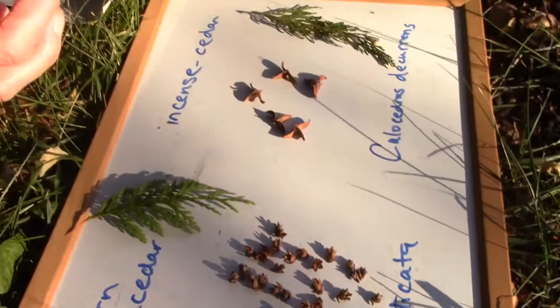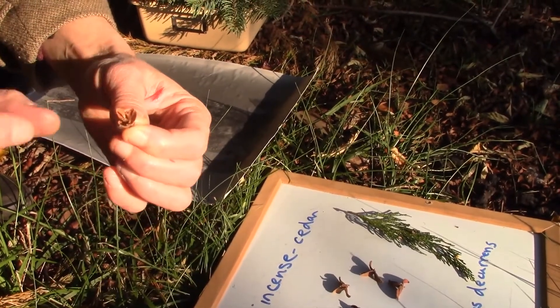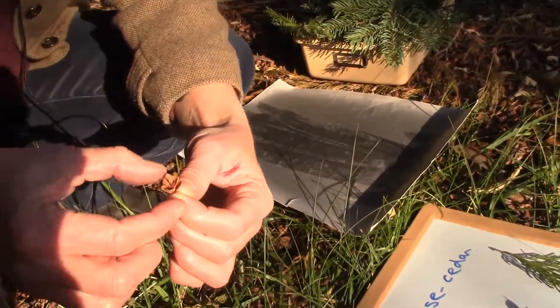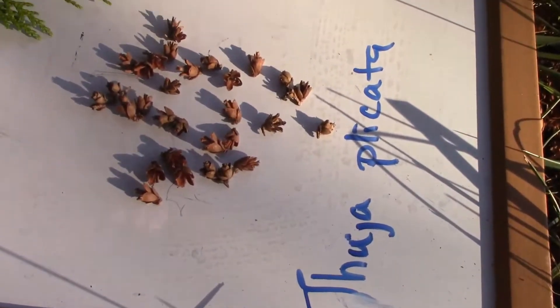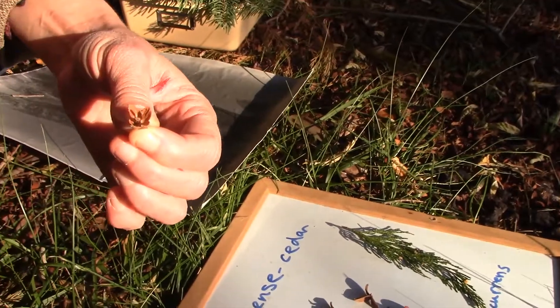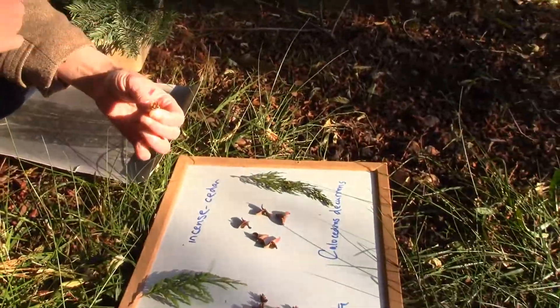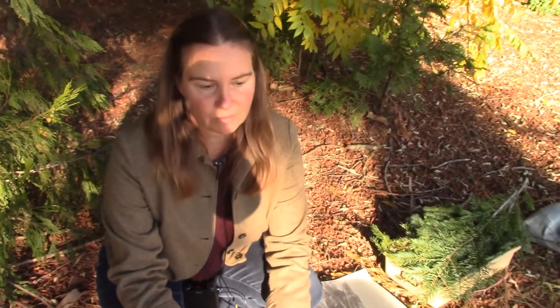The cones are small with a papery texture, composed of numerous sets of valvate scales in a decussed arrangement — two scales, then the next set up is two scales, and then two scales — the same pattern as the leaves. They open up and look like little flowers, tiny woody rosebuds, and they're on the upper surface of the branch, often covering it. The cones are one of the best ways to tell the false cedars apart, as each one is distinctive.